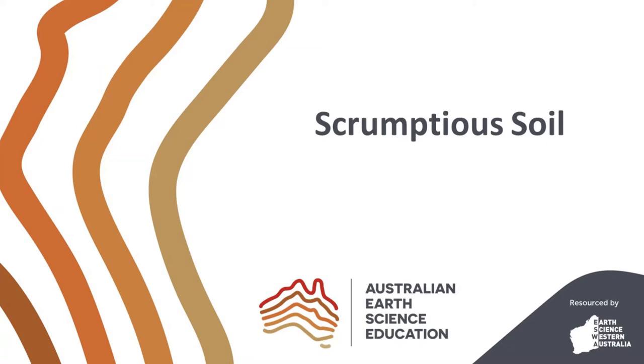Welcome to Australian Earth Science Education. In this video we will learn about soil horizons and construct a scrumptious soil model.